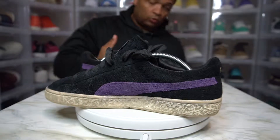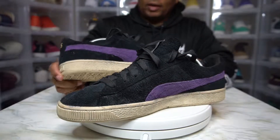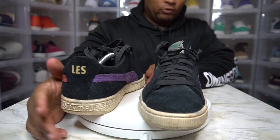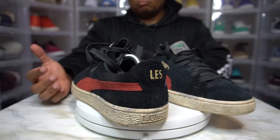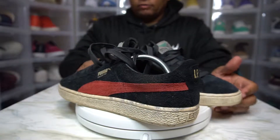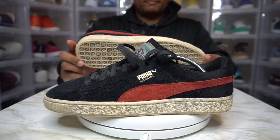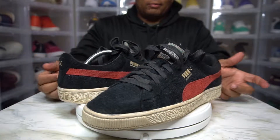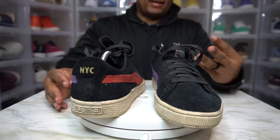I think it's a dope shoe — it's a dope collaboration. A-Life. If you haven't seen the other Puma models they've collabed with, for the most part I can't think of one that is just trash. For the most part they're all pretty decent — all hitters, man. I can't think of one where I'd be like, y'all messed up on that one. They have — like I said — there was a four-pack of these.